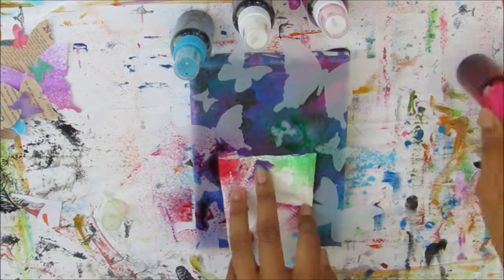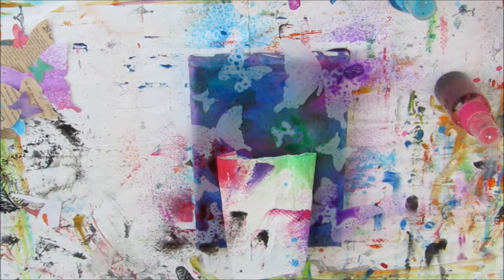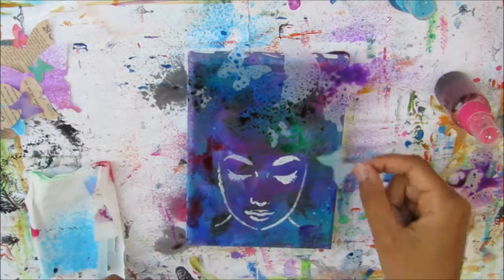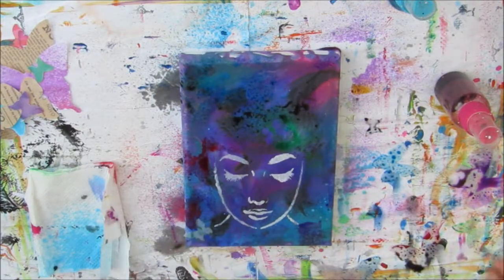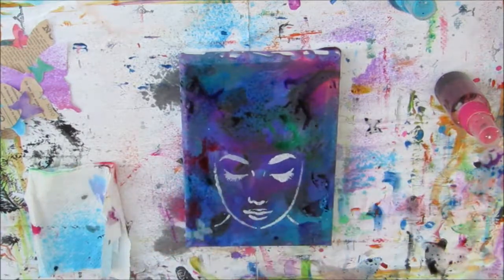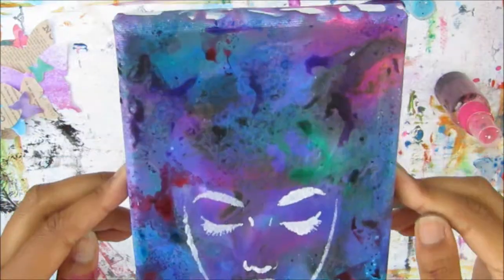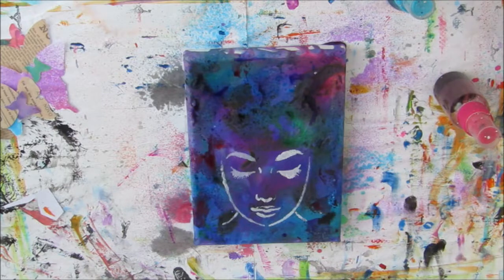I've masked off her face because I don't want any of the sprays to get on it — I want her face to be nice and plain so she stands out from the background. I'm using the same inks I used to spray the butterfly stencil on this background. When I lift up the mask you can see silhouettes of butterflies, and then I'll flip them over and use the excess ink on those masks to create some prints as well. It's quite a monochromatic, splashy background.